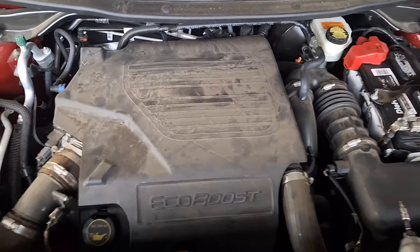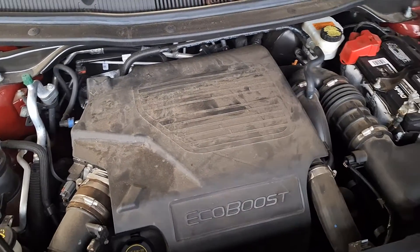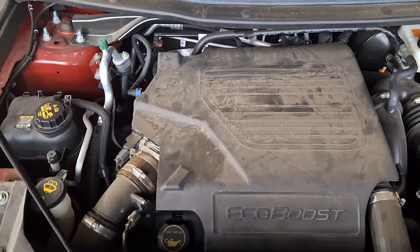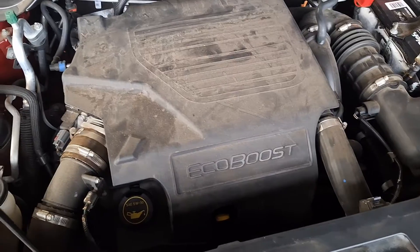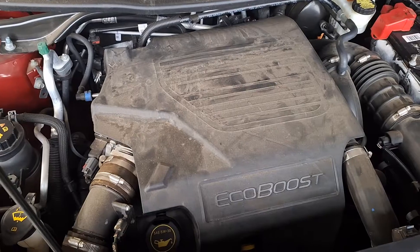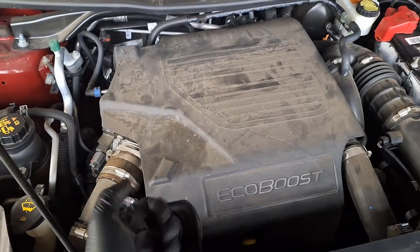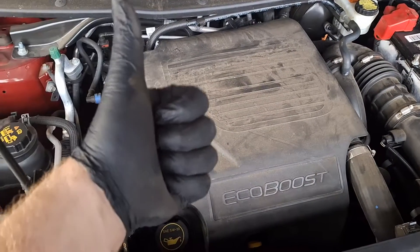All good. Clear your codes out and your repair is complete. I will list the codes in the description. This applies to 2018 and 2019 model Explorers, Lincoln MKTs, and Ford Tauruses. P0107, P0108, P0109 — sluggishness, lack of power from a stop. This is your fix. Have yourself a great day and I hope this helps you out.